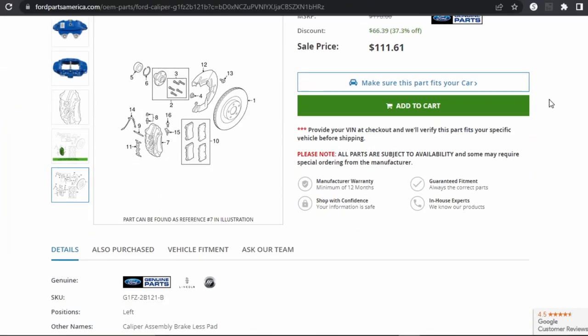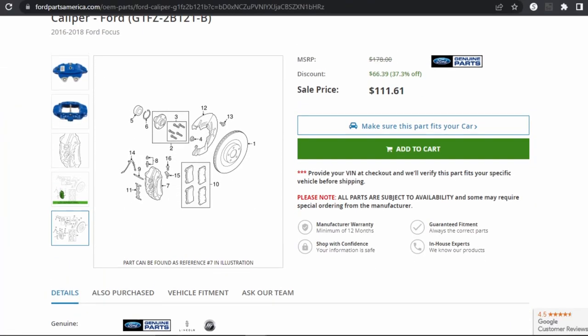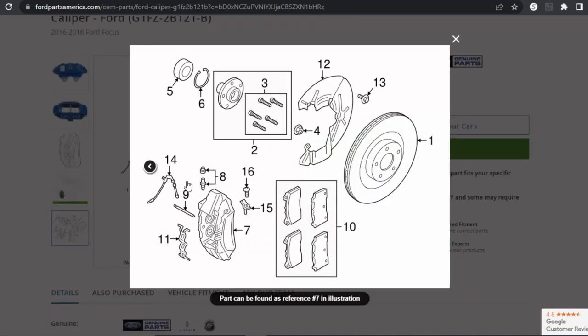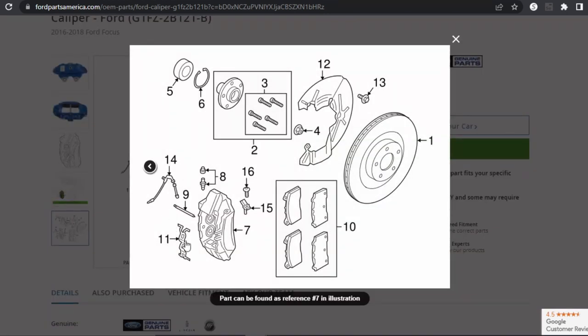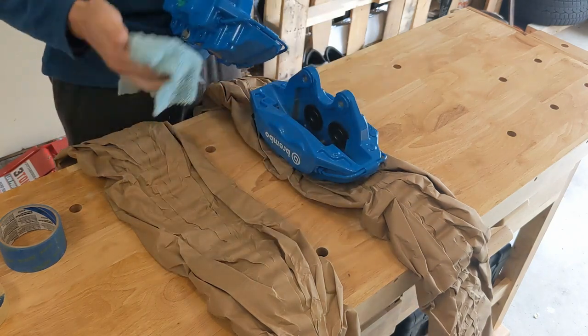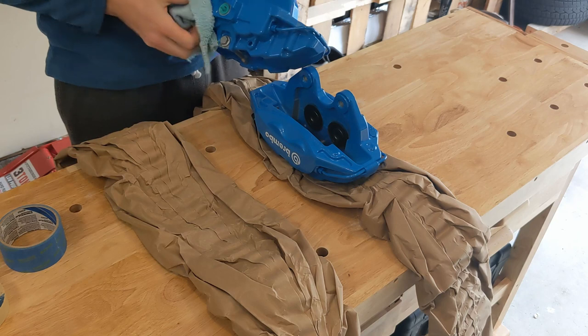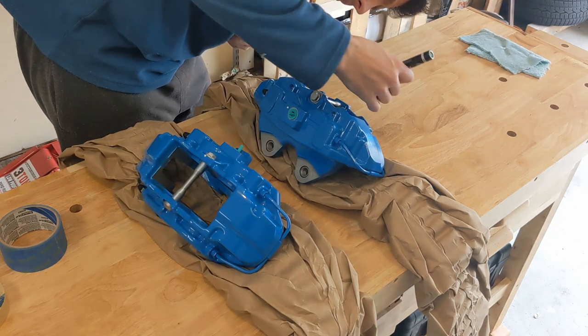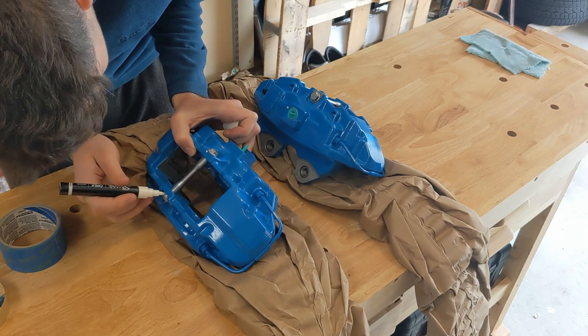One thing to keep in mind is that the assembly picture can be confusing, and in reality the caliper comes with all the hardware, so you don't have to purchase it separately like I did. When I had all the parts ready, I started the prep work. Since the calipers were brand new, I only cleaned them of dust and wiped them with alcohol pads to clean any grease off. I also marked the factory position of the top bolt so I can assemble them the same way after.